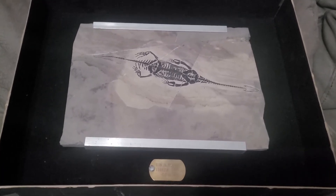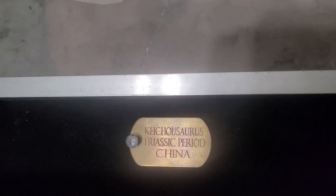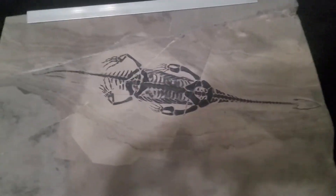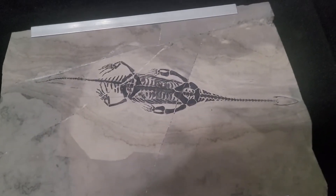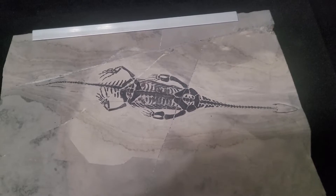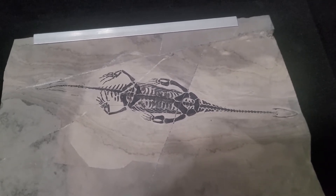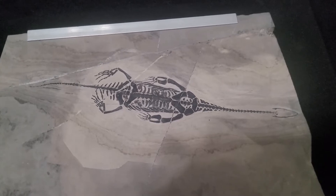This is the Kichasaurus fossil. There's a nice little plaque here: Kichasaurus, Triassic period, China. This would have lived somewhere between about 200 to 250 million years ago, and it is from China.